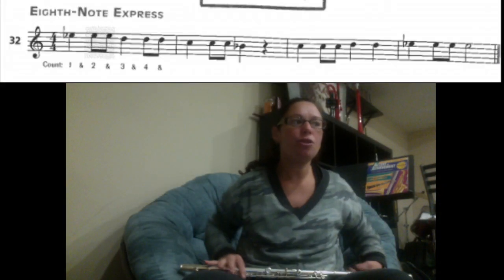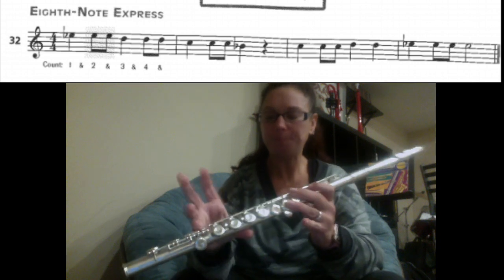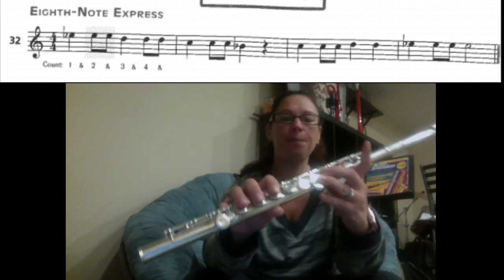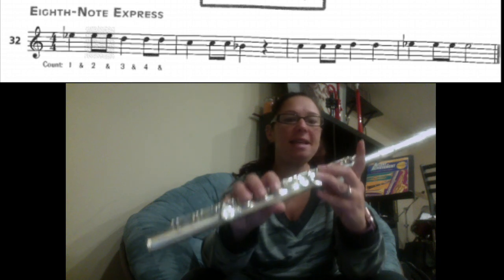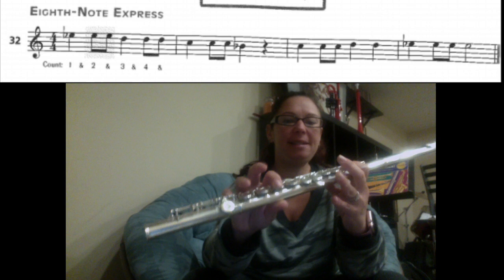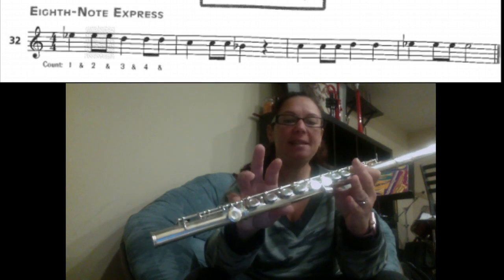If you look at number 32, I'll walk you through the notes. When the notes are doubled, remember we're going to say two notes faster. So we have E, E, E, D, D, D, C, C, C, B flat.